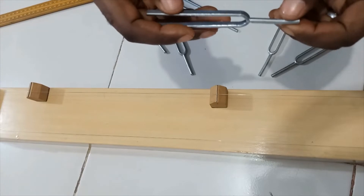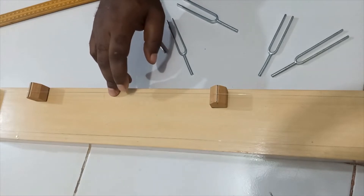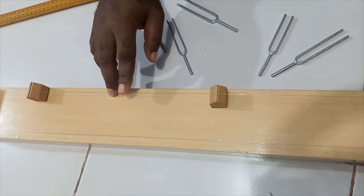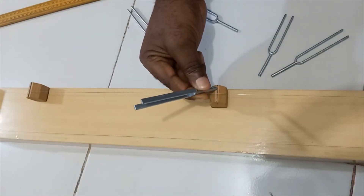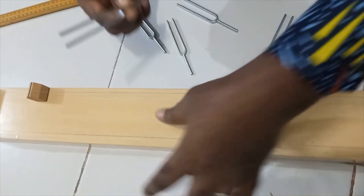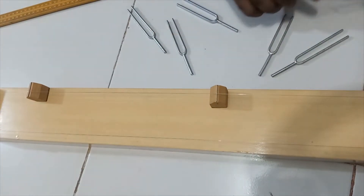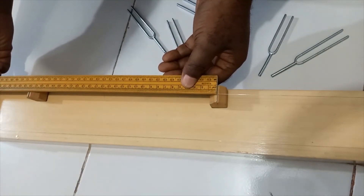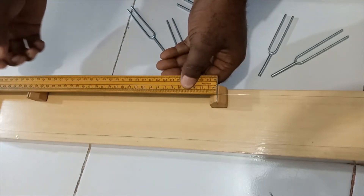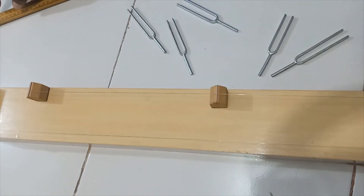Moving to the next frequency: 288 Hz. I sound it and to double-check for resonance I strike it on the bridge — you can hear the loud sound produced, confirming resonance. I now measure the length from here to here. As expected, the length is reducing. Here I have 28.7 cm, and I'm going to record 28.7 for this frequency.